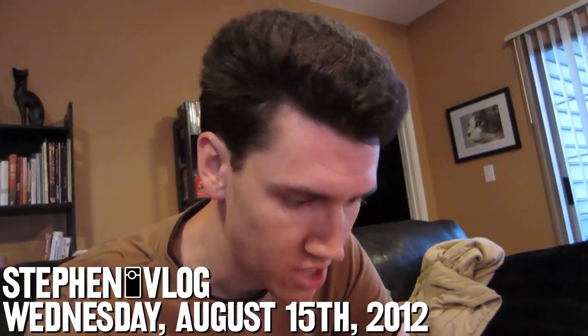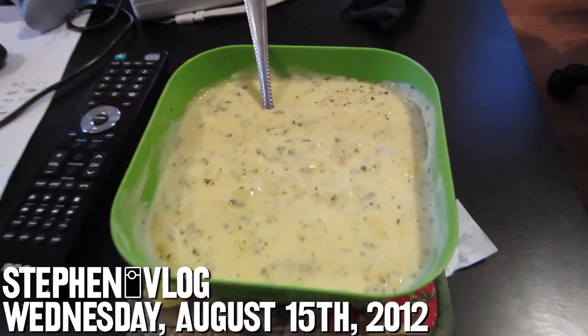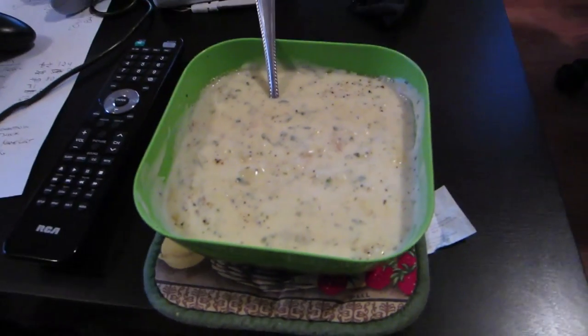Hello everyone, and welcome to Wednesday. Today we are starting off with a special treat. It is a soup that my mother prepared. It's actually a potato soup, but it has shrimp in it. Whenever she told me what she made, I was like, that's kind of a different combination. But I wasn't opposed. I haven't tried it yet.